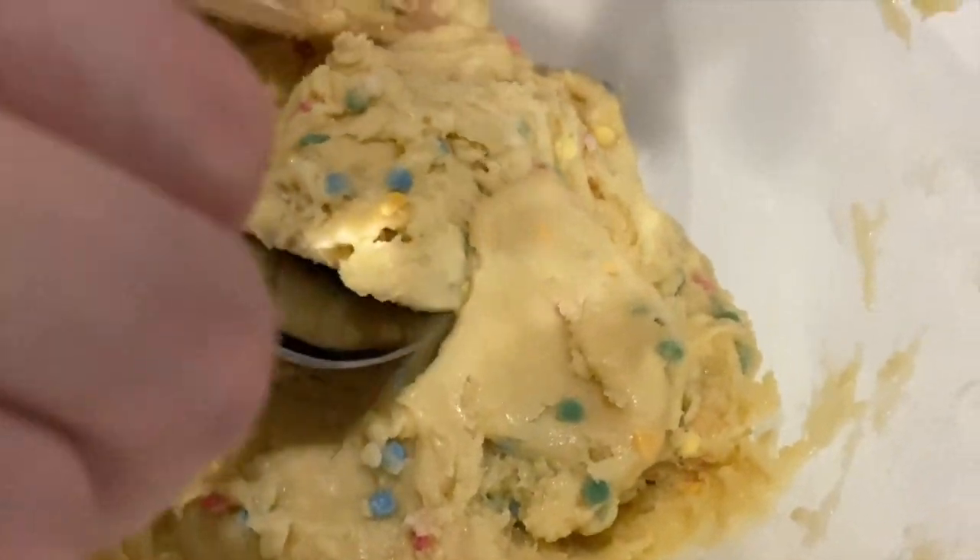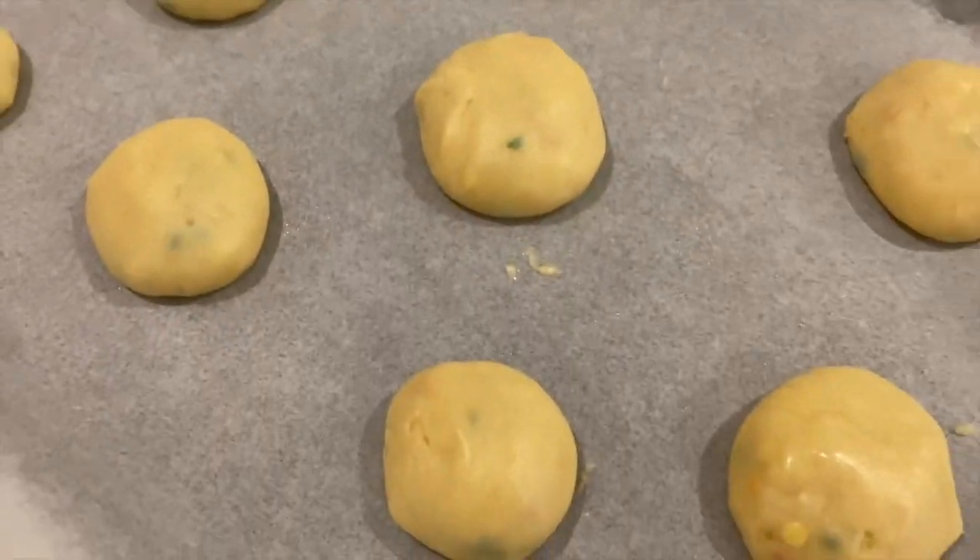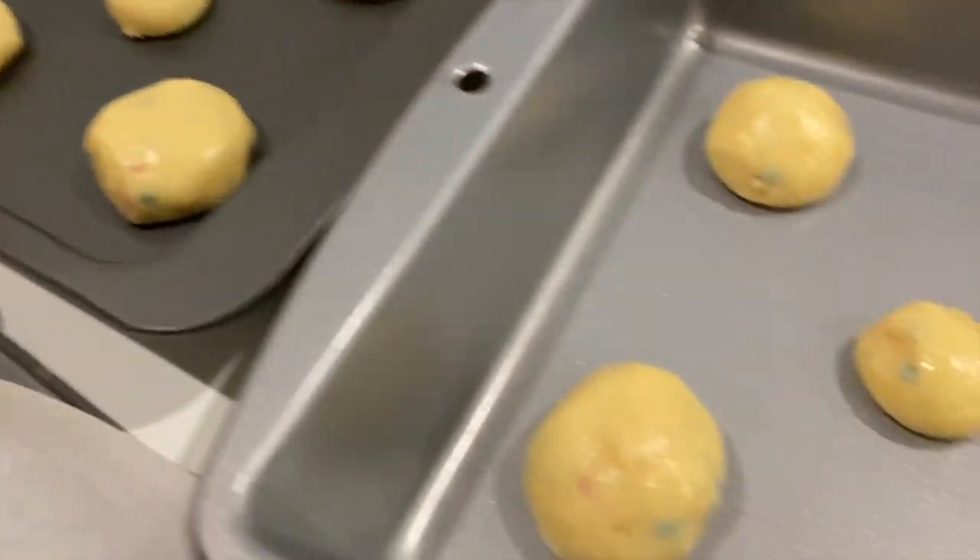Step number four: take your mix and roll it into one-inch balls, as accurate as you can be, then place them two inches apart on an ungreased baking tray with parchment paper. So I'm back with the baking tray with parchment paper. An ice cream scoop is apparently the best way to do cookies, but we don't have one, so we'll make do. As you can see, we actually ran out of baking trays, so we put them in these brownie pans — maybe that's a terrible idea, but we'll soon see. We improvised and it'll be fine.